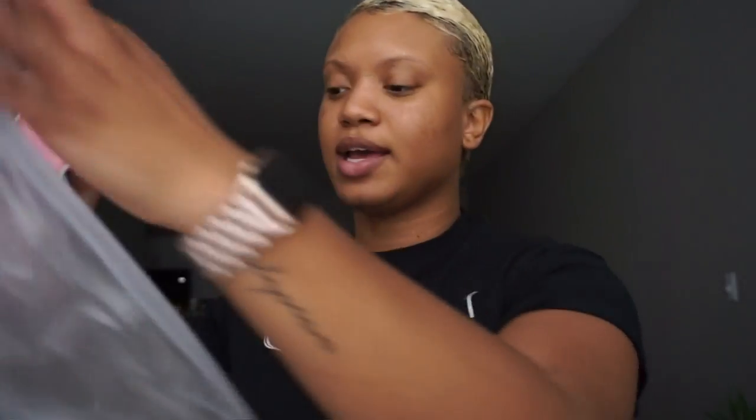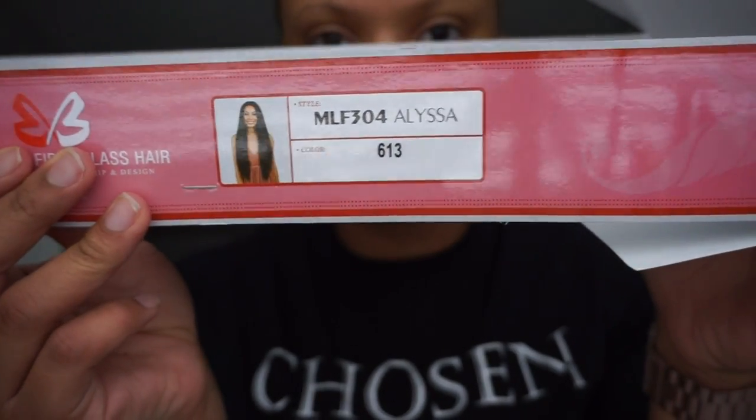I am going to be doing a hair video today. This wig is by Bobby Boss. It came in a bag — the whole deal. It's called the Bobby Boss Lace Front Premium Synthetic Wig. The one I'm going to be showing you is called Alyssa in the color 613. This is what the style looks like.